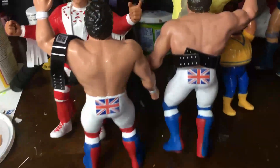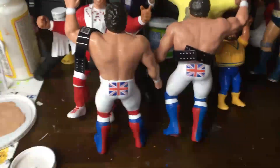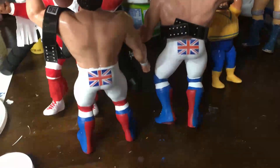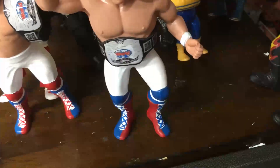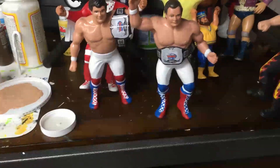Finally wrapped up the British Bulldogs — here they are. There's Dynamite and here's Davey Boy Smith, all mod podged. Let me turn Davey around. Pretty happy with how these turned out. These are the Bulldogs that I'm used to seeing when I was a kid in terms of their color scheme.